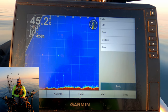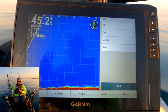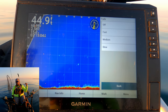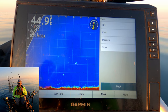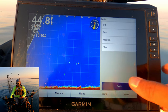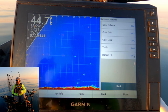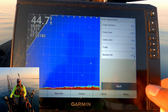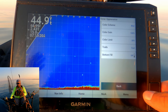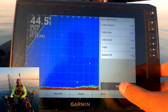Trails is another setting — I leave this on. Some people don't like it, but I do. It allows me to see the direction the fish is flying in from. I put it on Fast because I don't want that streak to last on the screen forever and confuse me. Trails Fast allows you to see which way that fish is coming from — is it coming from the bottom, top down, from the front of the presentation, or from behind? It's a way to identify where that fish is approaching from. I leave Bottom Fill off.